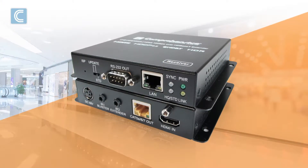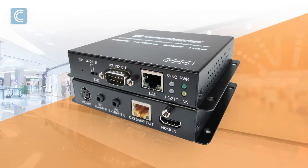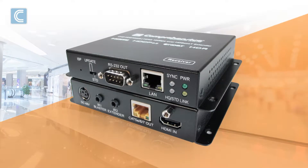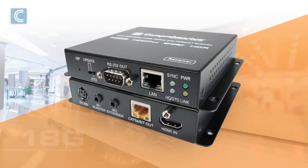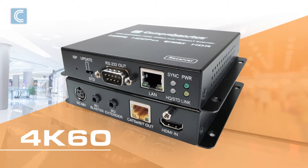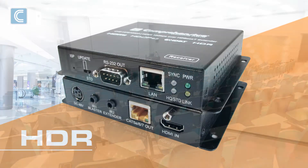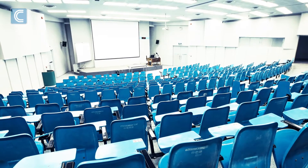The Comprehensive CHE HDBT 2020 HD Base-T Extender Kit includes one transmitter and one receiver, and supports 18GB, Ultra HD, 4K 60, 4:4:4 color space, HDR, and can extend HDMI signals up to 330 feet.